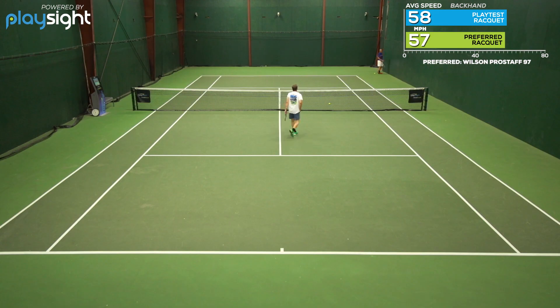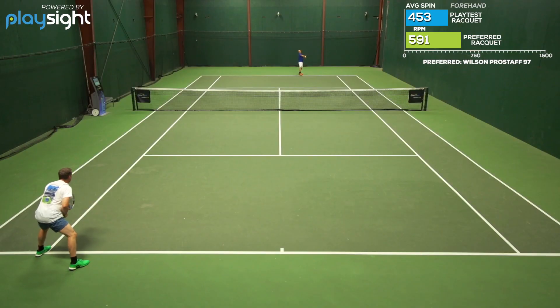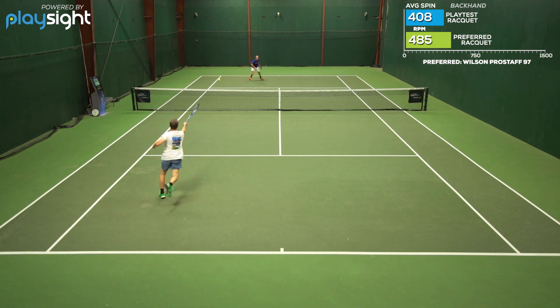Overall, I really liked it on the groundstrokes. At the net, it's nice and headlight, maneuverable, comfortable feel. I don't think I'm going to get any extra power on serves from this racket — it has a 70 flex but it just didn't really give me any extra power. But the control and the comfort are there. Liked it a lot.